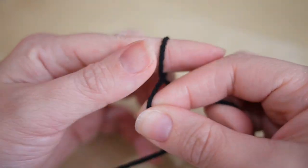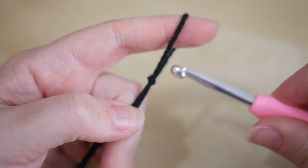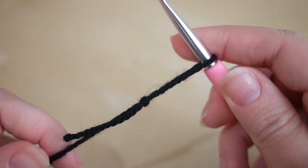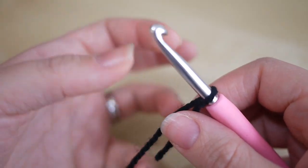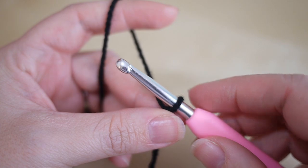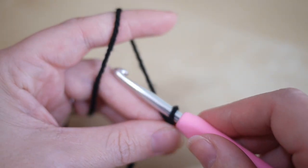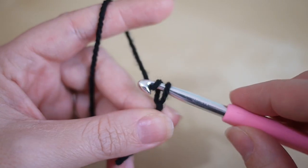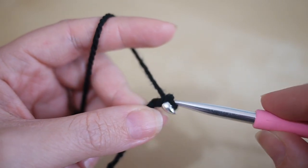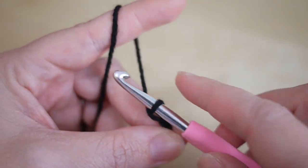To start your project, make a slipknot whichever way you prefer, insert your hook, and start by chaining in multiples of two. For the particular snood I've done, I actually chained 30 and then added one more to the end. For this demonstration I'm just going to do a much smaller chain. Yarn over and pull through to do your chain.